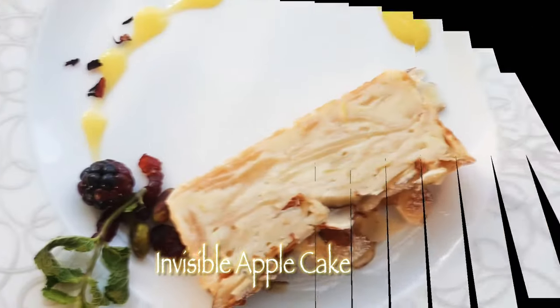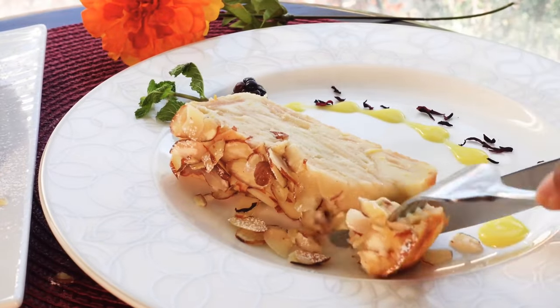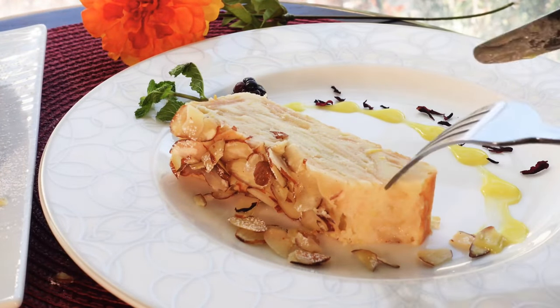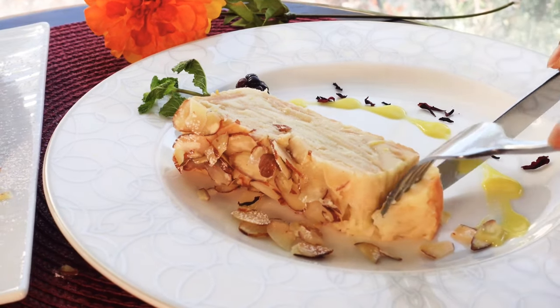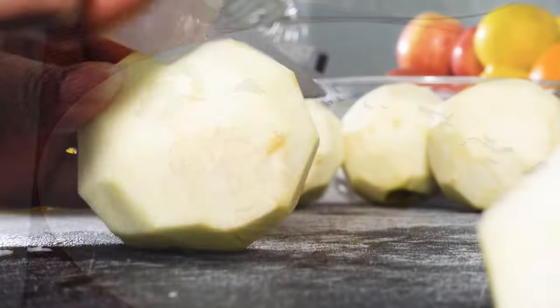Today we're making an invisible apple cake. This cake has multiple layers of thinly sliced apples with a custard-like batter holding it all together. For this cake you want to make sure you're using really good cooking apples such as golden delicious or granny smith — in my case I'll be using spartan apples because that's all I had.